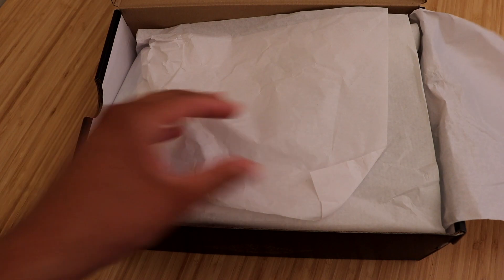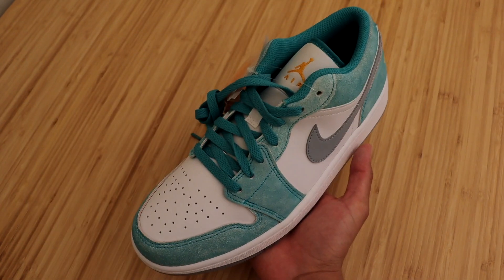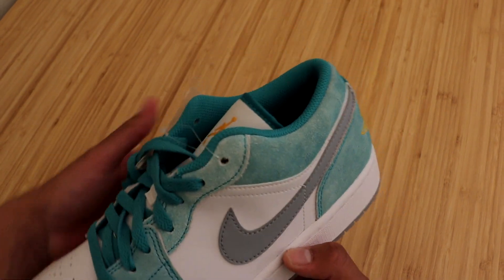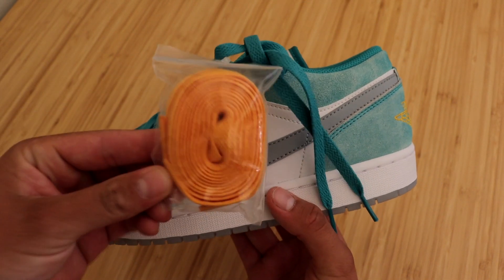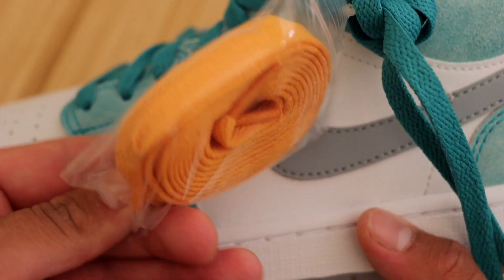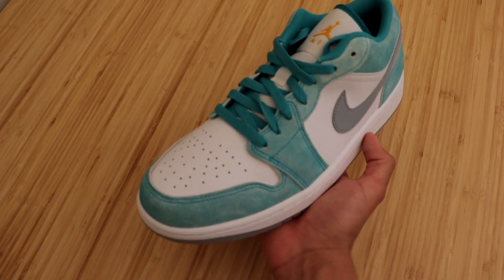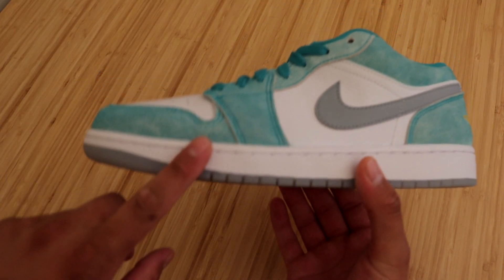We do have two layers of tissue paper and bam, here they are guys — the Jordan 1 Low in the new emerald colorway. Very good looking sneaker. These do come with an extra pair of gold orange laces. It's hard to say exactly what color these laces are, but let's go ahead and go over all the details this sneaker has to offer, starting with the midsole.